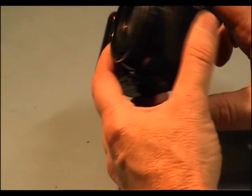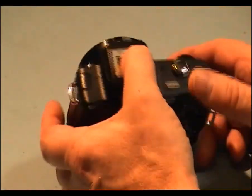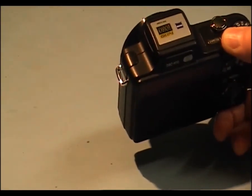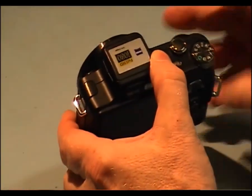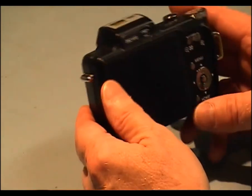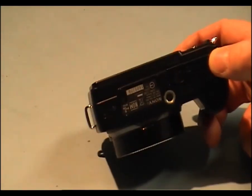I should point out that there is a capacitor that stores a charge inside this camera. It stores a charge up to about 300 volts. If you put your finger across it, it will give you a nasty little burn across your skin. I will show you how to discharge that as well.